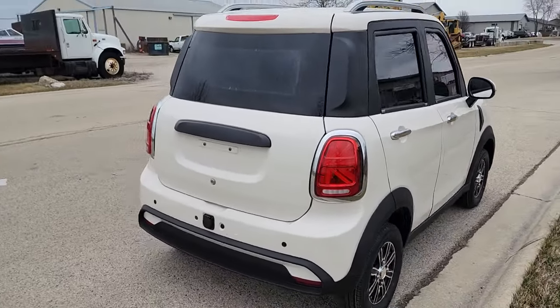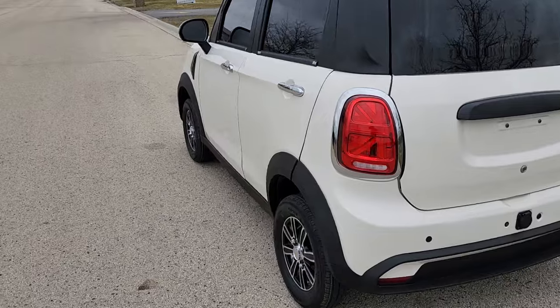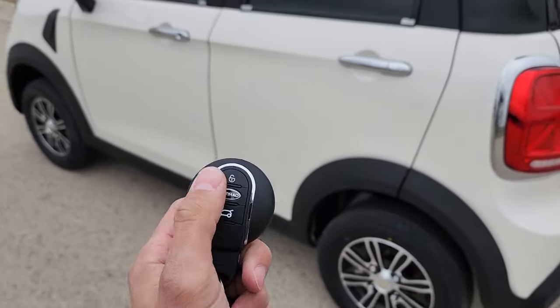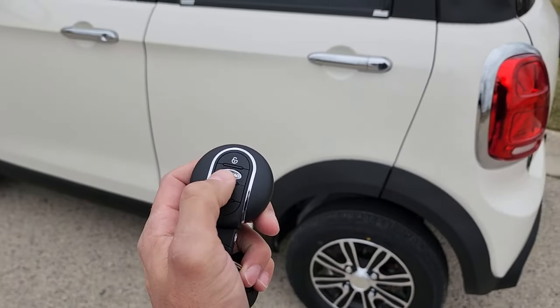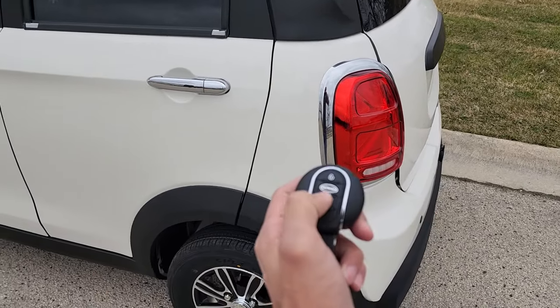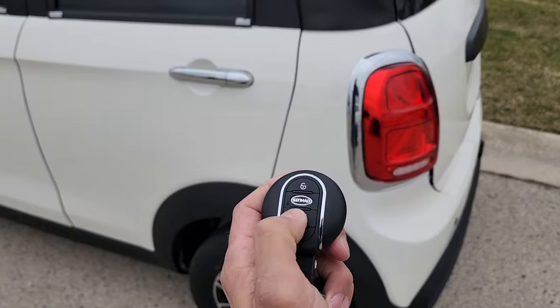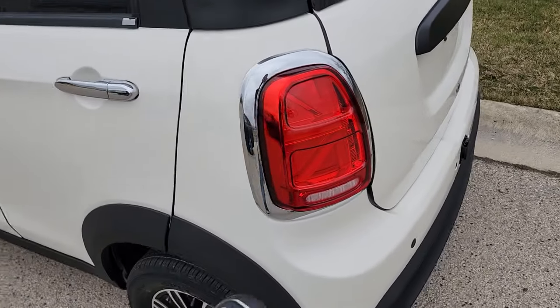We're going to take it for a ride in just a second here and show you guys some things. On the key fob, you've got your unlock and your lock. As you can see, the lights are going when we do this. So let me go ahead and lock it, then unlock it. We also have the hatch in the back that we can unlock.